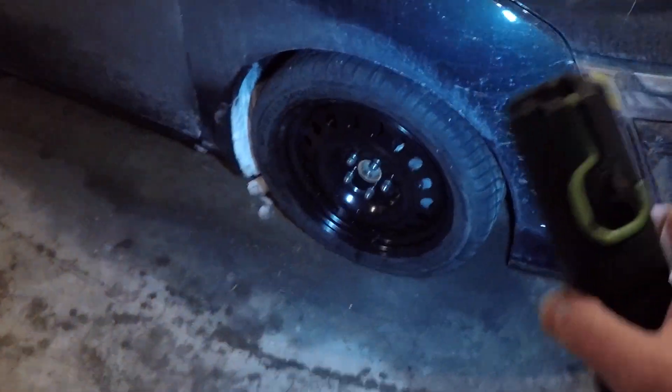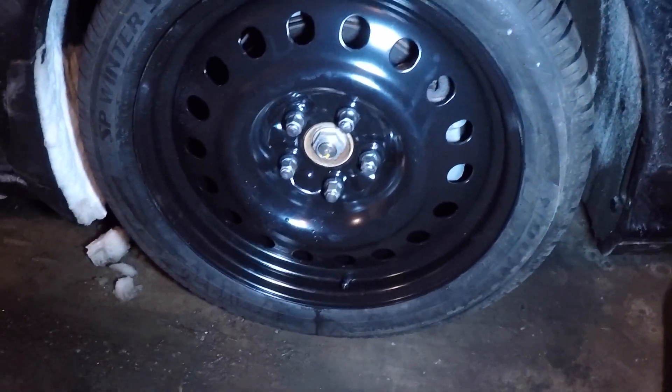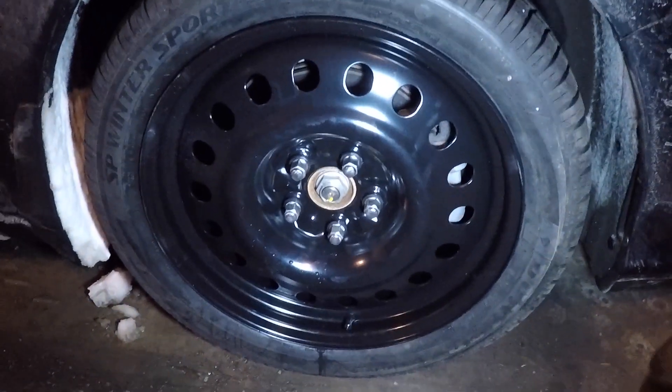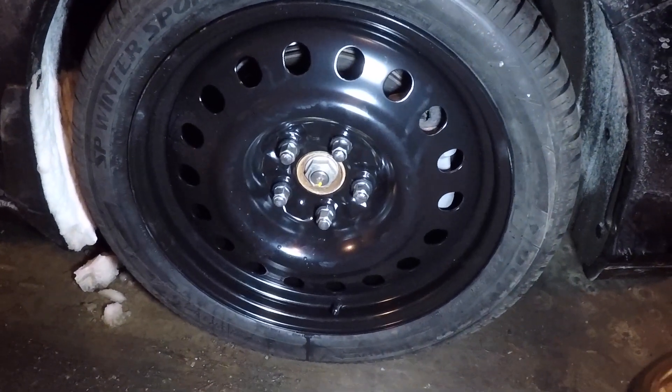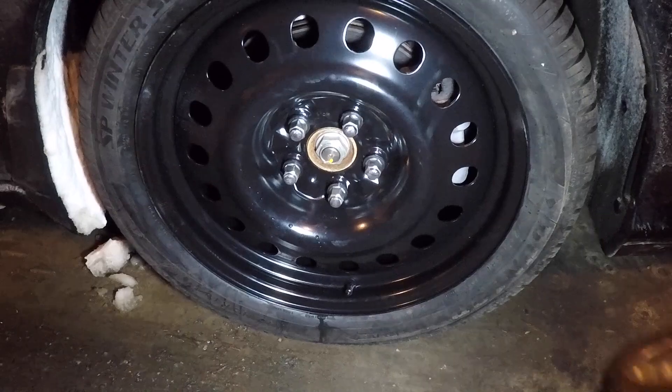Anyway, just for those of you who are interested, these rims — it's a little dark but you can see them here in the light — these are 5 by 114.3, as you'd expect. The offset is actually stock, as I understand it.